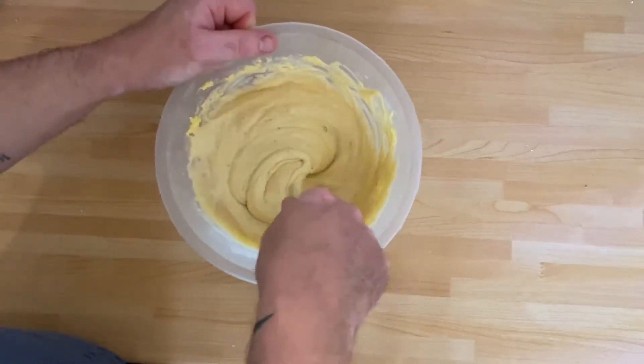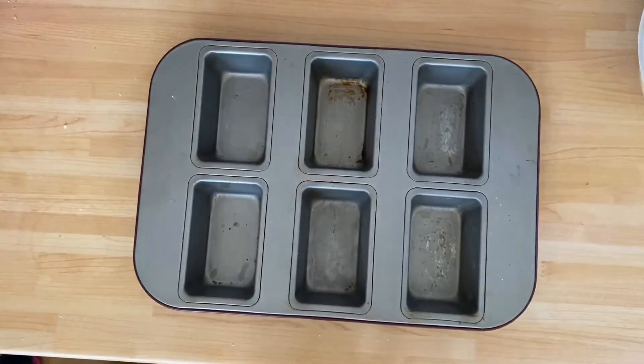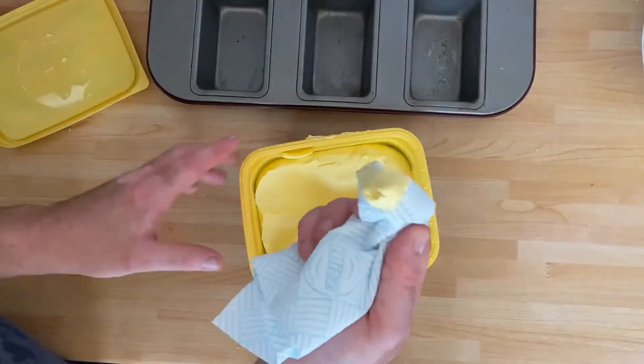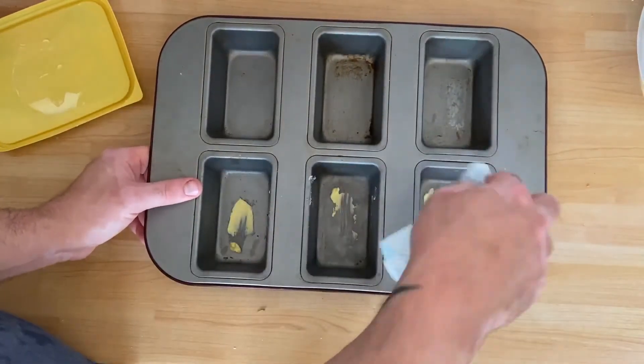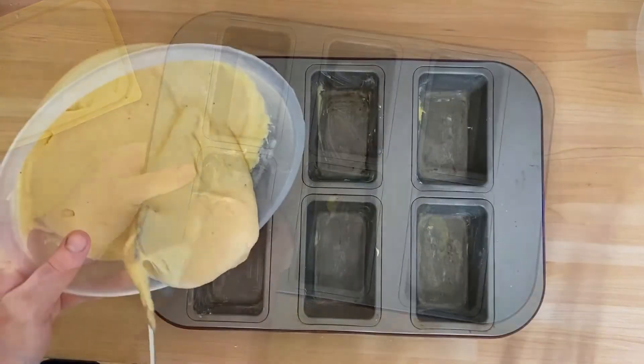I'm the only one that likes banana loaf so I'm going to make smaller ones using this tin. The next step is to line the tins. I'm using butter here, with a little bit of kitchen roll to help smooth the butter around the tins. Once the tins are all lined you then pour in the mixture.